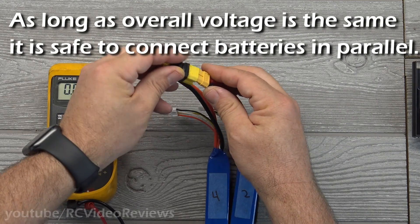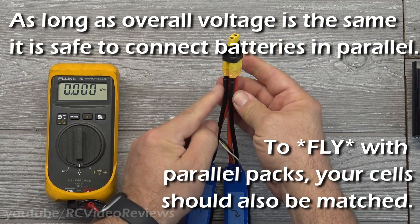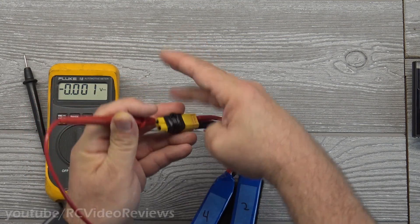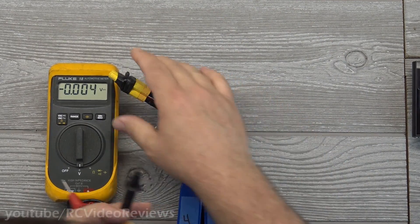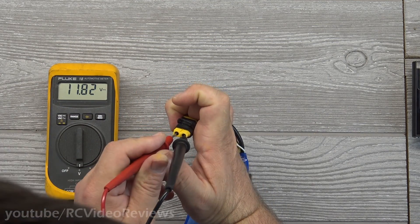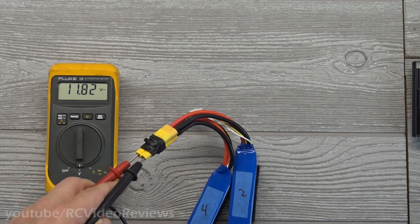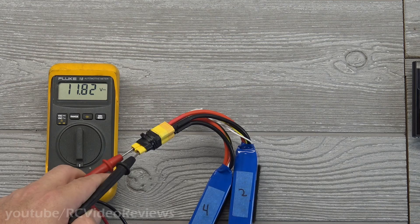Now when I connect them in parallel, all I'm doing is connecting the negatives together and the positives together, with the output on this plug. I'll plug my meter in — 11.82 volts. That is a parallel connection: two batteries, both blacks connected, both reds connected, and the voltage stays the same. That's the key about parallel — when you connect batteries in parallel, your voltage doesn't change.